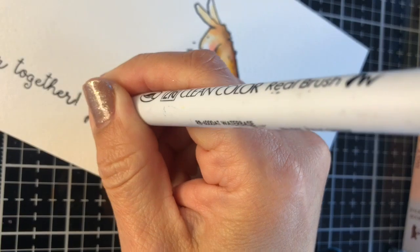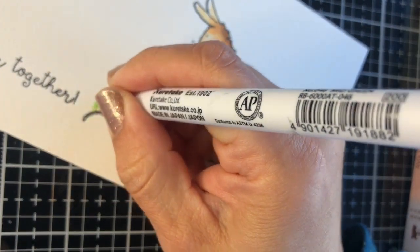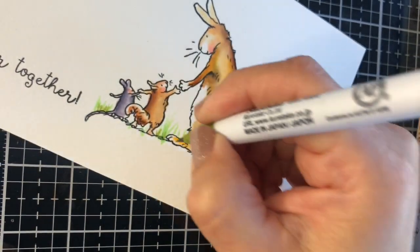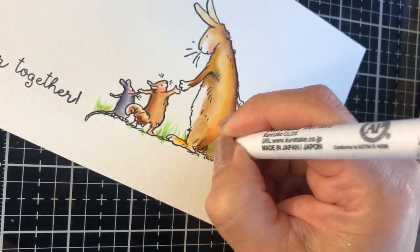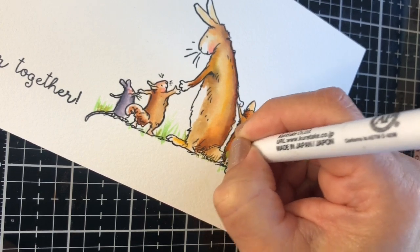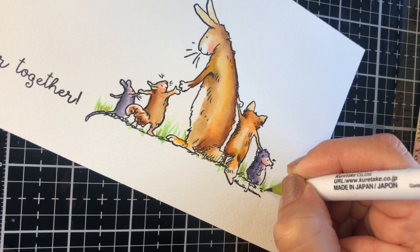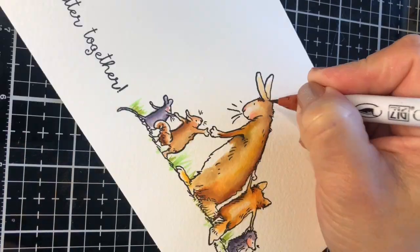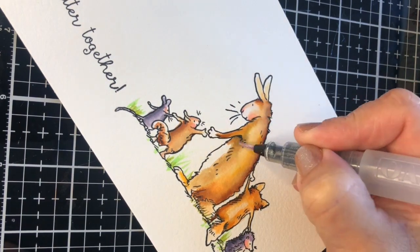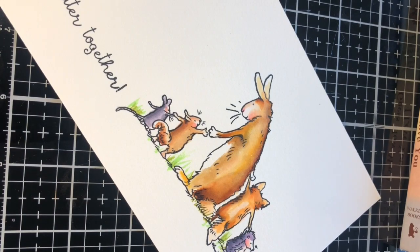I'm going to allow the ink to dry and while that happens I'm going to create some grass. To do that I'm just going to trace some lines with different green markers — as this has a very fine tip it's super easy to do. And once the ink is fully dry I can apply darker shades in certain areas to intensify the shadows and the colors.